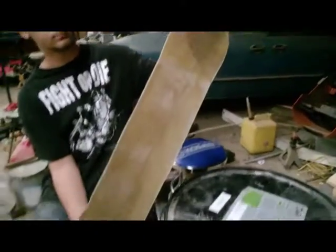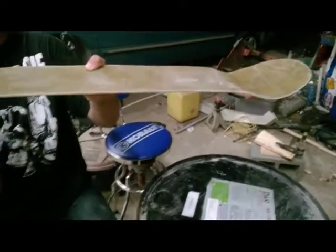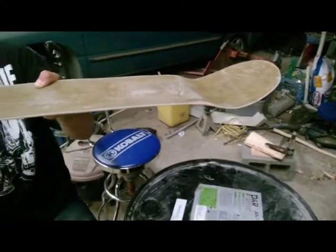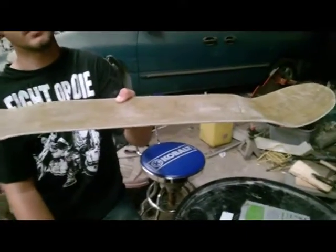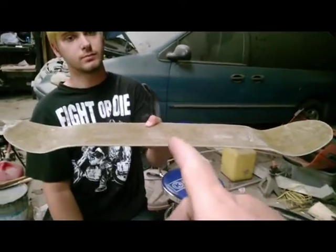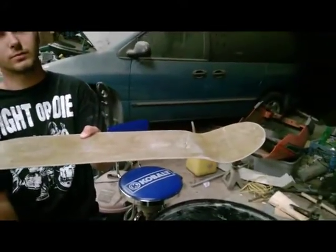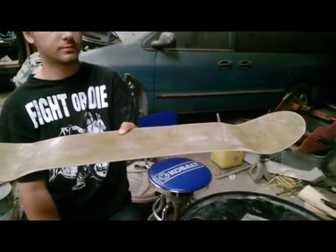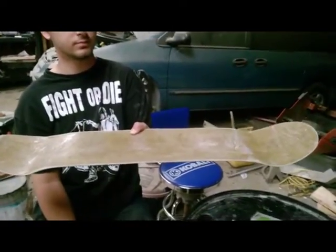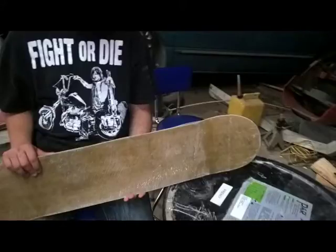First fiberglass board! Look at these two edges - they're different. We kind of made it that way on purpose. In the next part of this video segment, we're going to put some trucks and wheels on that. We're also going to add four to six more layers to give it a little insurance. We'll take up part two when we put trucks on it and see what it looks like with grip tape.